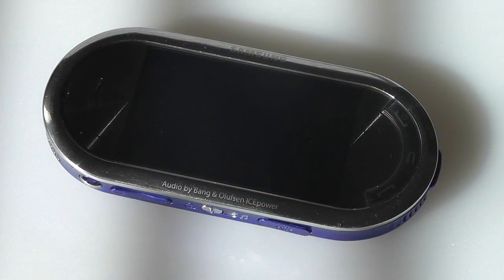Hey folks, here at OSReviews you're watching our retro review of the Samsung Beat DJ. This was a multimedia handset released by Samsung a few years back, and it had audio technology by Bang & Olufsen's IcePower.